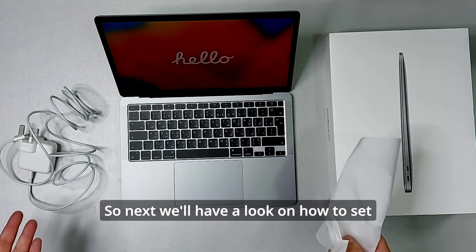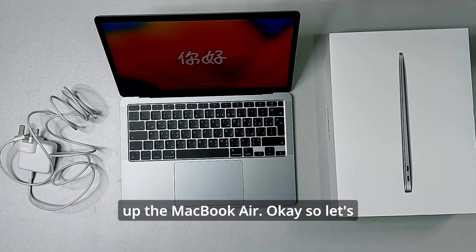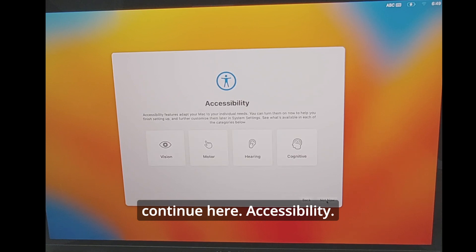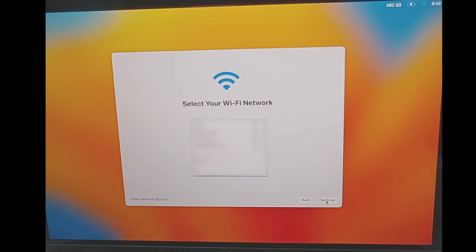Next, let's have a look at how to set up the MacBook Air. First there's an accessibility screen — you can adapt your Mac to individual needs and turn those on, but we don't want that right now. Now it's connecting to the Wi-Fi network.